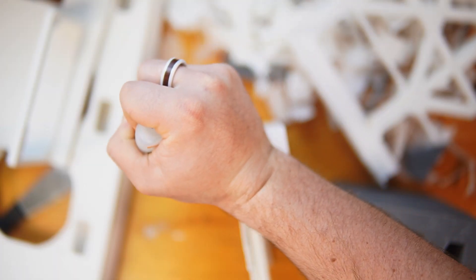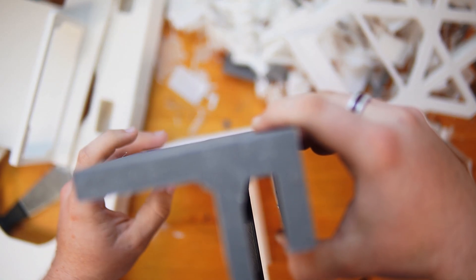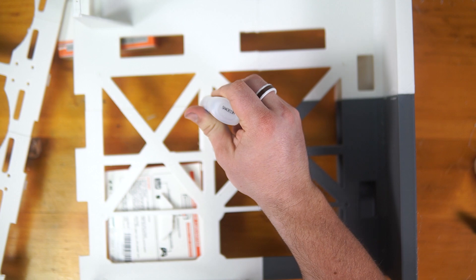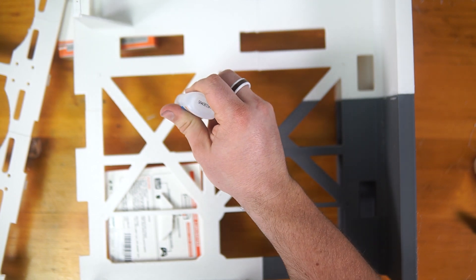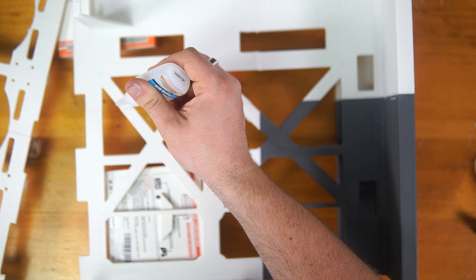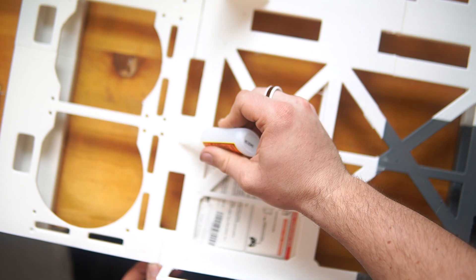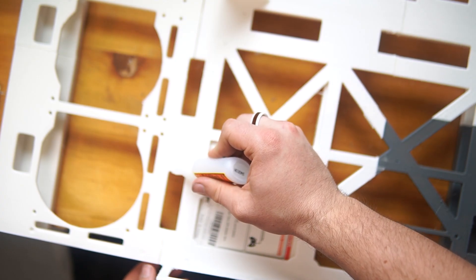Once I had everything lined up properly, I used an absolute ton of super glue to ensure everything held together. The reason I chose super glue over plastic welding or a complex connecting system is because it's simple, cheap, and easy to use. And honestly, it can be just as strong as plastic itself. With everything assembled, I moved on to the final steps.